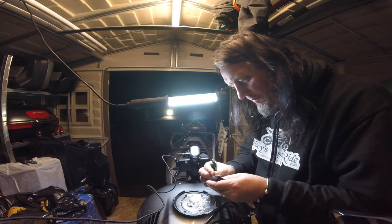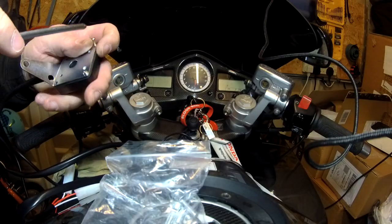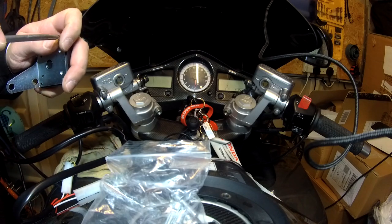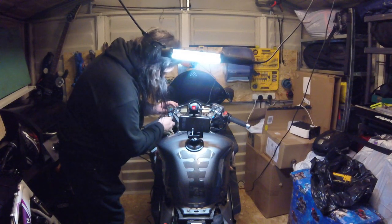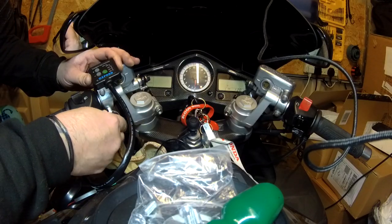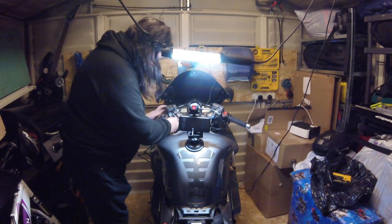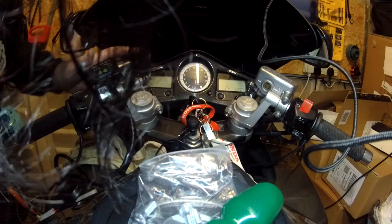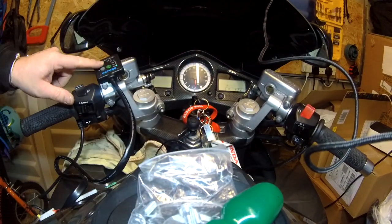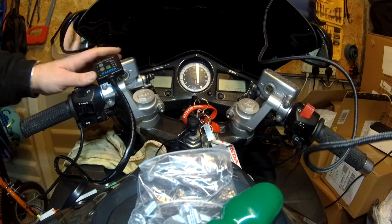All we do now is screw the controller onto the mounting plate. I've fitted it to both the bolts and the clutch lever — so that's it. I can still see my clutch fluid. Perfect.